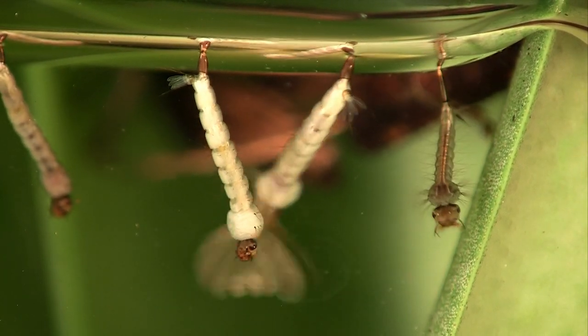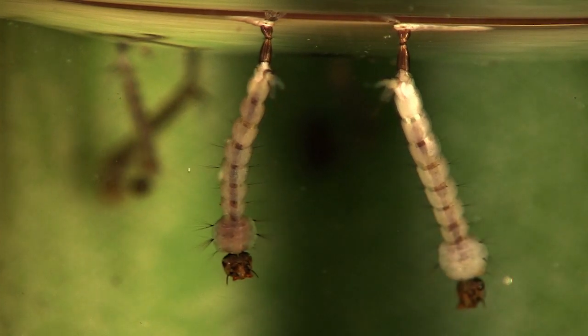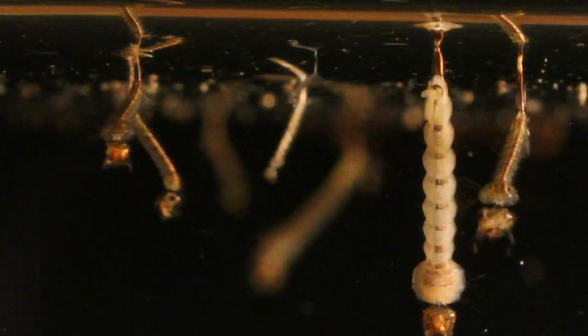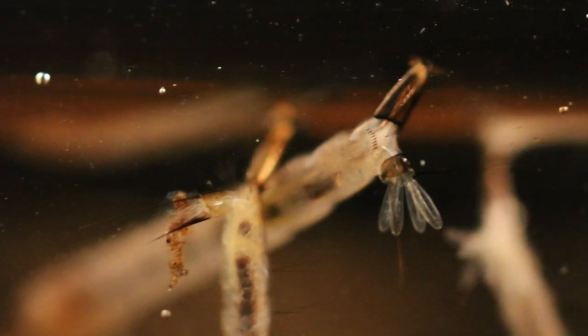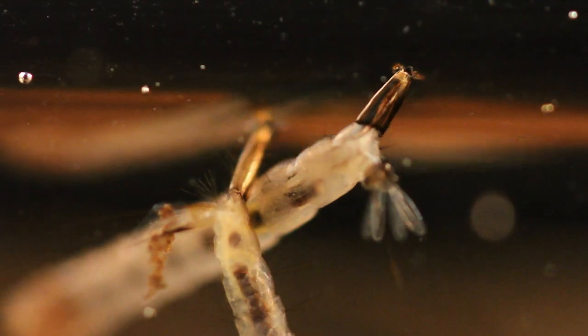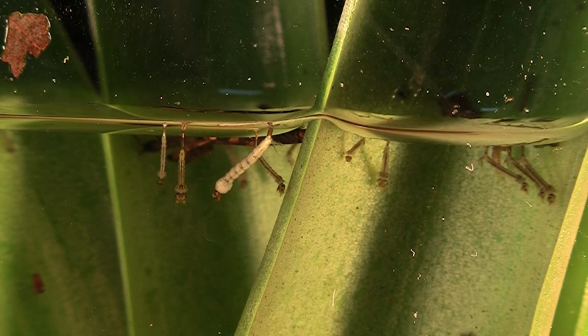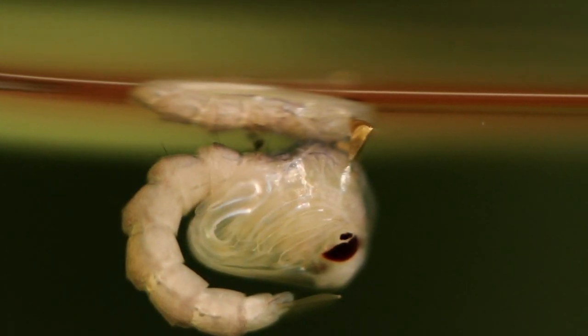After floating for a day or two, the eggs hatch into larvae. The larvae grow quickly, feeding on algae and bits of organic matter. They breathe through a siphon tube, which they use to penetrate the surface for a quick breath.